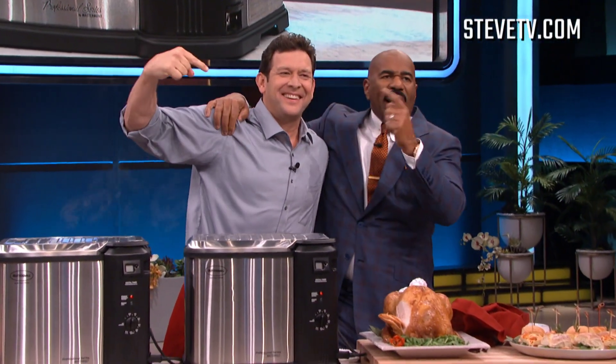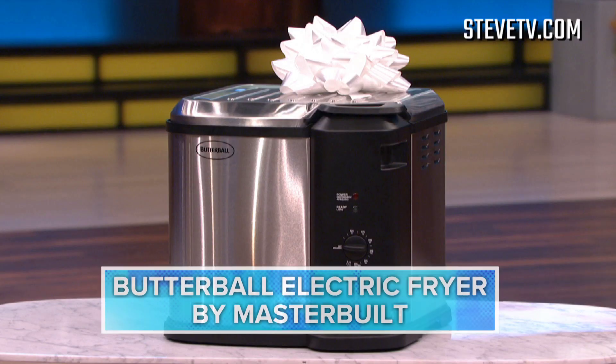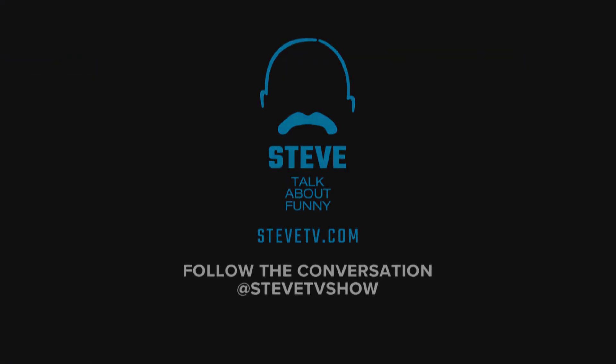That's my buddy John McLemore — thanks to my friends at Masterbuilt. All of you are going home with this brand new Butterball electric fryer. With this machine you can also boil, steam, and fry — plus it's indoor safe and dishwasher safe. How about that! Thank you John and Masterbuilt!